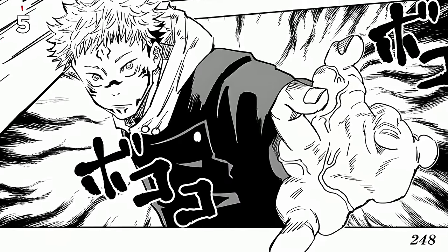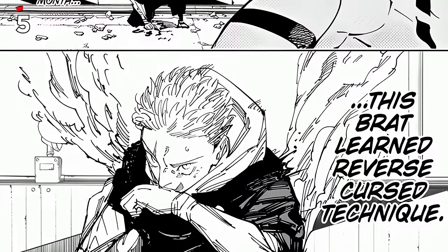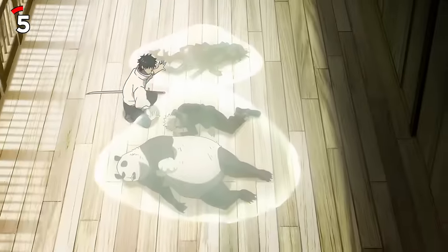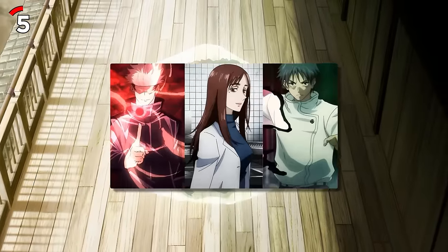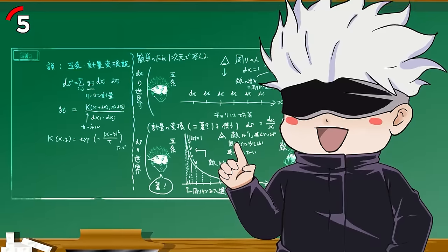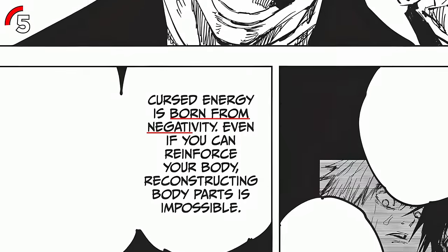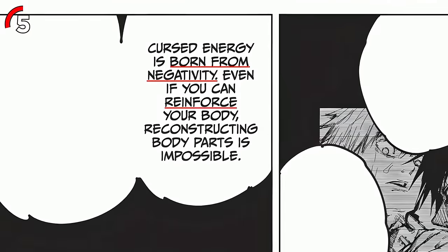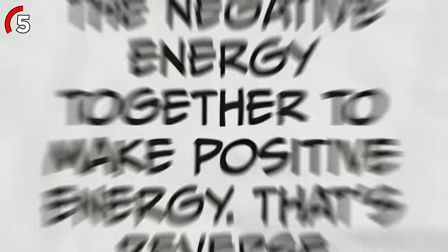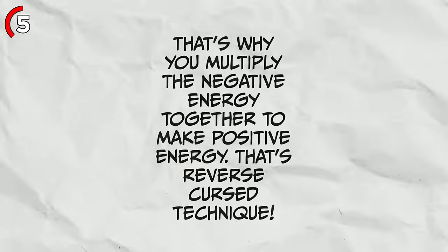Sukuna is also a master of the Reverse Curse Technique, or RCT for short, which is a skill sorcerers use to heal themselves. Reverse Curse Technique is super complicated — only a few sorcerers can use it. As Gojo explained in Chapter 74, curse energy is born from negativity. Even if you can reinforce your body, reconstructing body parts is impossible. That's why you have to multiply negative energy together to make positive energy.